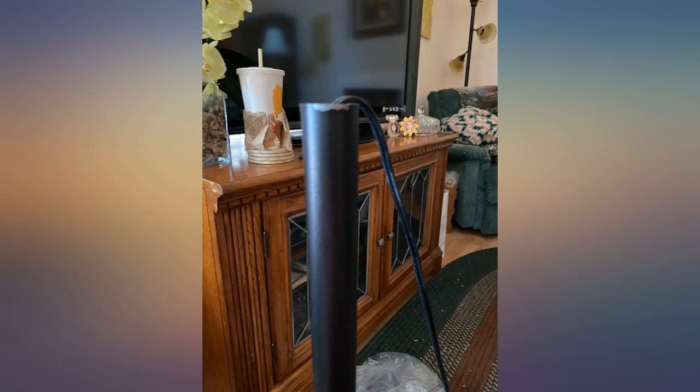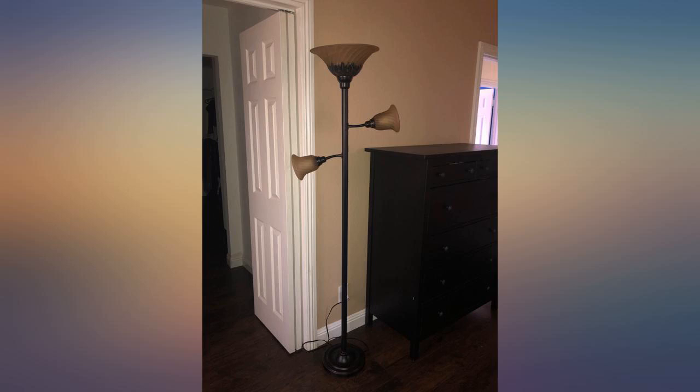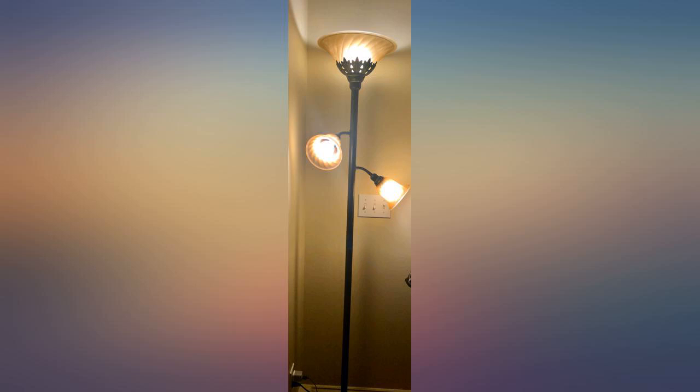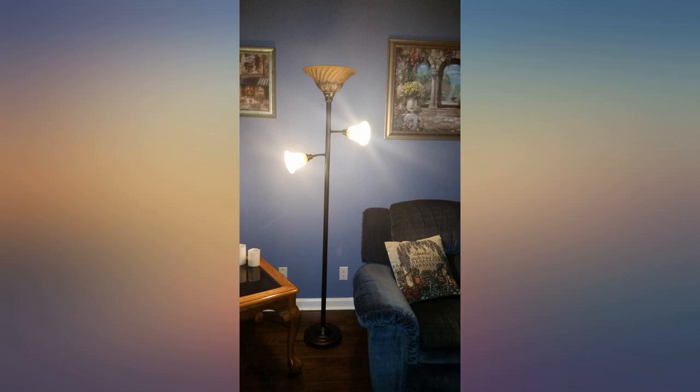I needed a floor lamp for my living room. The reviews seemed good for this one and I loved how it looked. It throws the nicest light into a room whether using the two bottom only, the top only, or all three. It was extremely easy to assemble and its base is very solid. All in all, a great addition to my living room.